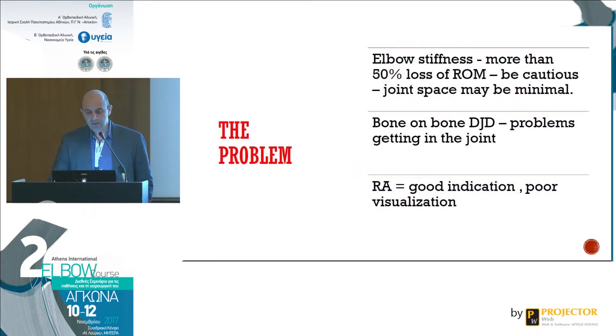In terms of the problem, elbow stiffness — usually more than 50% loss of range of motion — means you may experience problems successfully establishing a portal into the joint. Bone-on-bone arthritis is of course a contraindication. Rheumatoid arthritis, we don't see it so much nowadays because patients are being treated effectively with new drugs. But previously there was poor visualization in cases of severe rheumatoid arthritis because of the synovitis of the elbow.